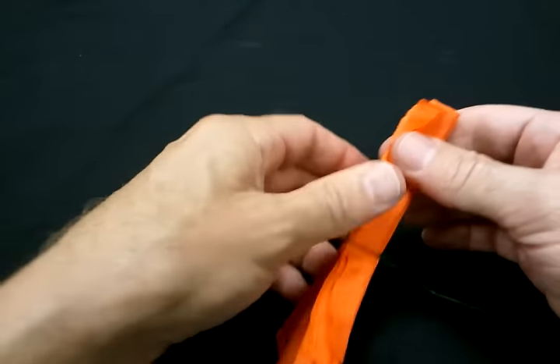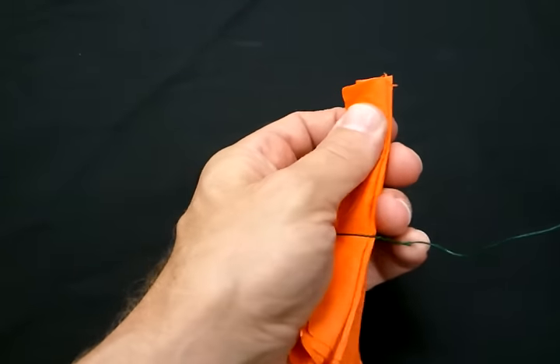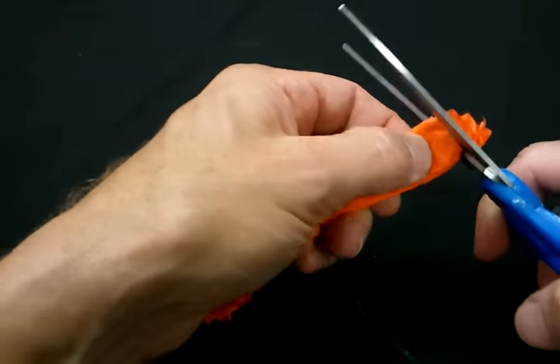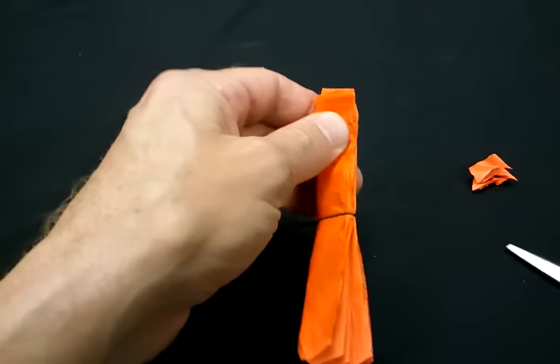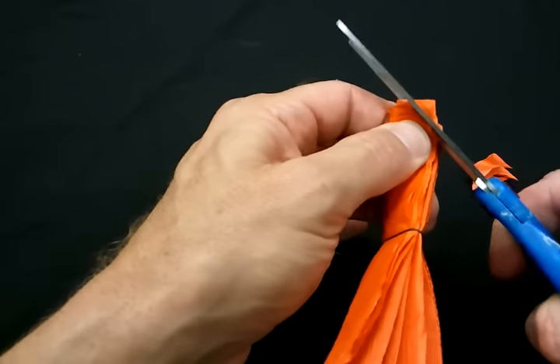Have it secured. Then I take the ends and I round them off with scissors, just trim around like that — and again, it does not have to be perfectly round. Clip the other side.